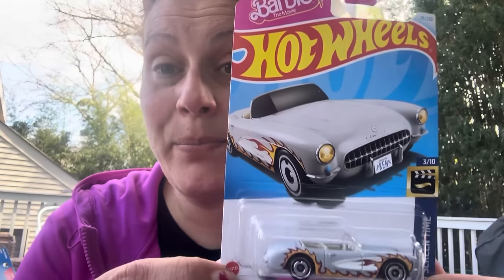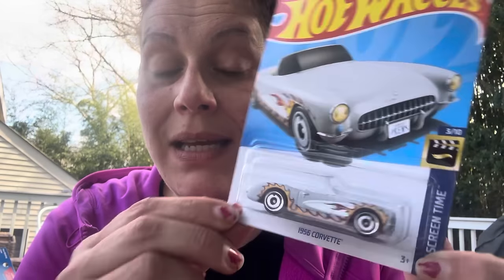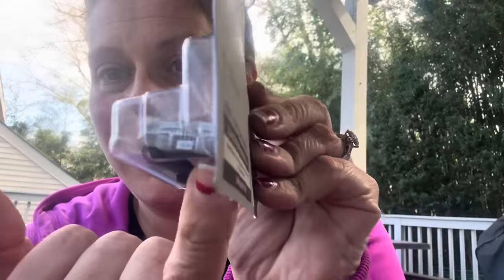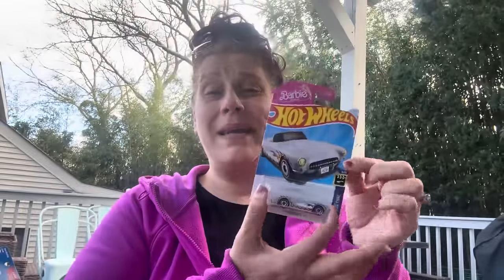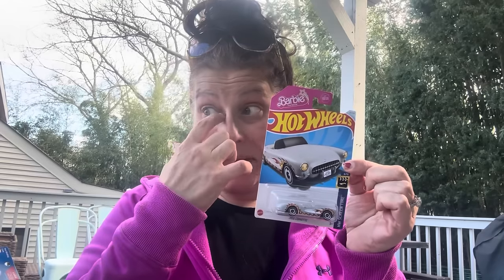I got this to add to my friend's son's birthday package. For Christmas he had the Barbie car on his Amazon wish list and I got it for him. Well, Dollar Tree had the Barbie movie 1956 Corvette — but it's Ken's car, and the license plate says Ken! His Barbie car from Amazon was like eight dollars, so now he can have both.